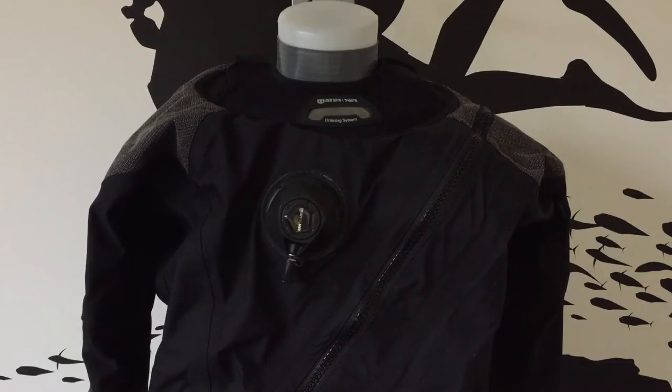The XR Kevlar is made from strong breathable trilaminate material and is super light, weighing less than 2.8 kilos, making it a great dry suit for diving in the UK or if you're travelling to the Arctic.